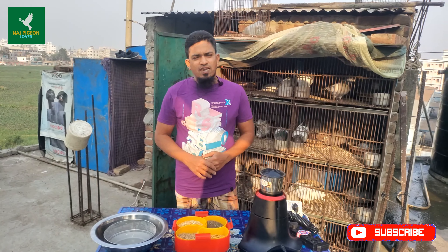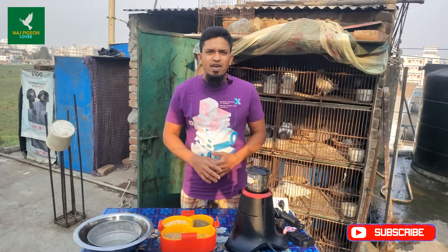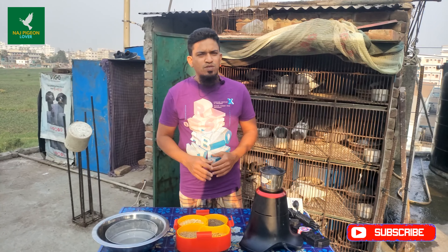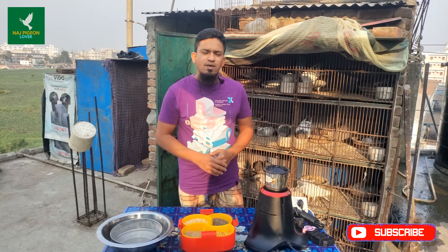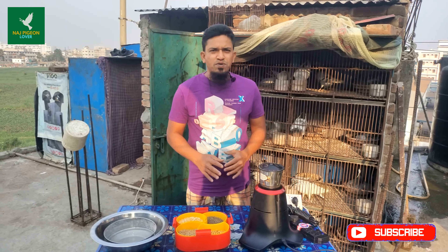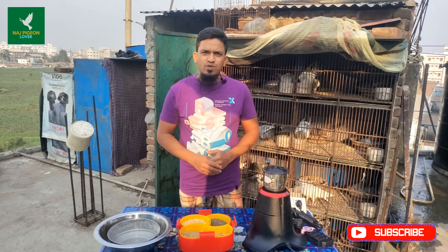Assalamu alaikum, welcome to the channel. In this new video I want to give you a warm welcome. I hope all friends are doing well. May Allah give everyone good health and keep everyone well. Today we are coming to a new topic for you.